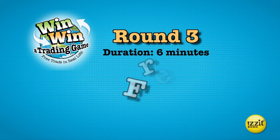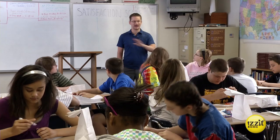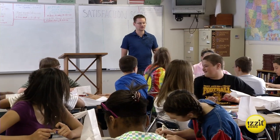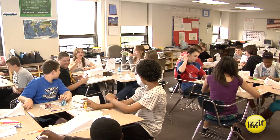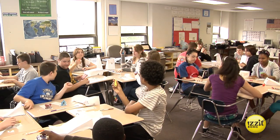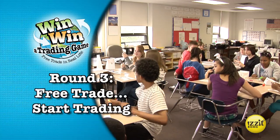Round three: free trade. Trading time, approximately six minutes. For round three, we're going to open it up to the whole class — that means everybody gets to trade with everybody. It's going to be a little busy in this classroom, but do your best. Take your items; you're going to have a little bit of extra time for this round. Ready, set, trade.